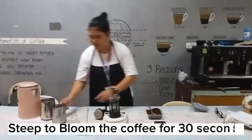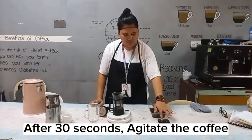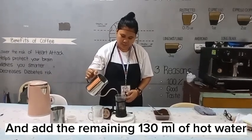Steep to bloom the coffee for 30 seconds. After 30 seconds, agitate the coffee, and add the remaining 130 milliliters of hot water.